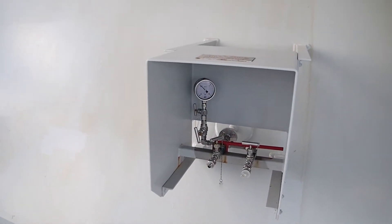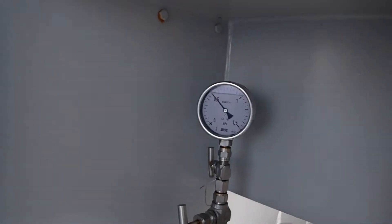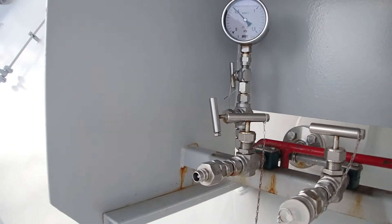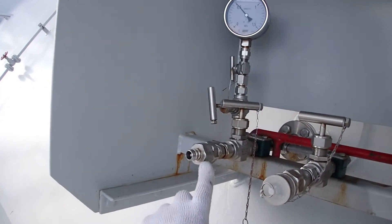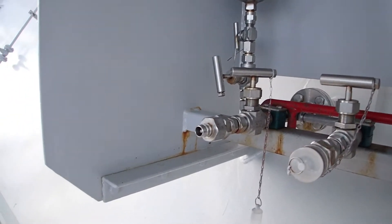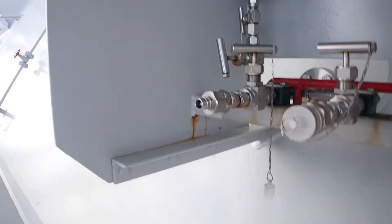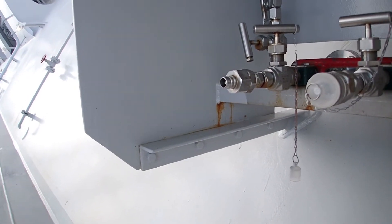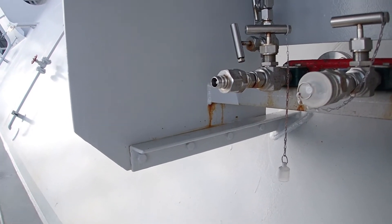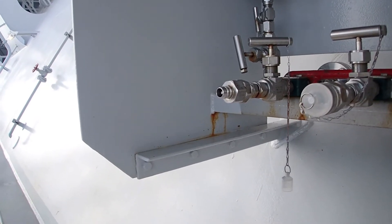From my side I have a pressurized system. This is the male and this is the female connection. You place the male connection when you go in port. So now we are going to do the test: depressurize the line in order to see that the ESD system will trip in case of loss of air pressure.